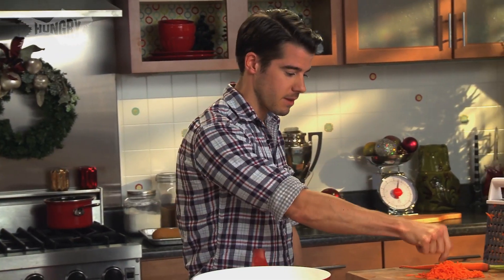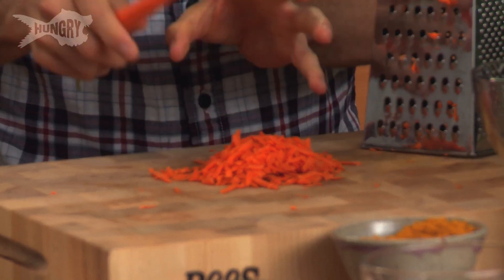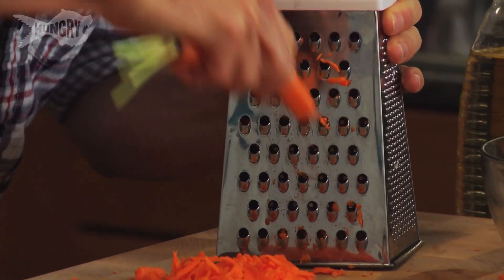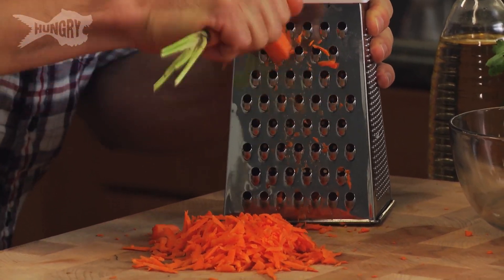First thing we need to do is crack on with a carrot. I've got about two carrots already grated. I'm going to do one more and this will just add a lovely bit of colour, some crunch to this sandwich which is a classic Vietnamese street food dish and everyone will be tucking into this for their lunch time.